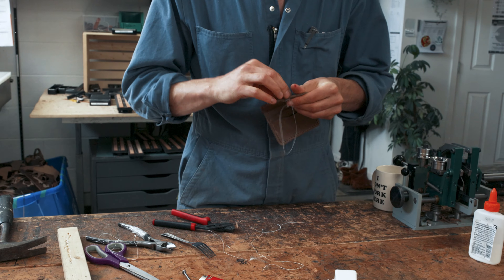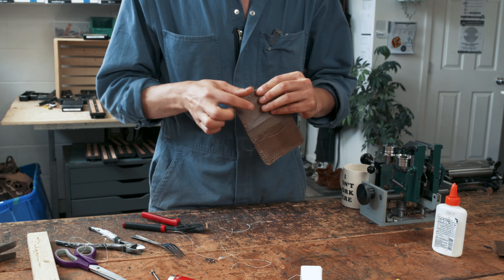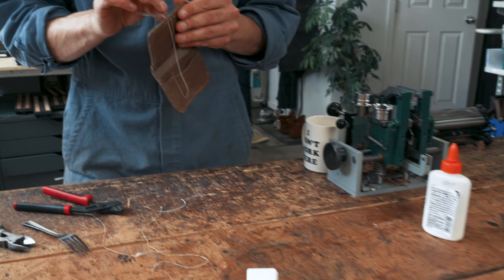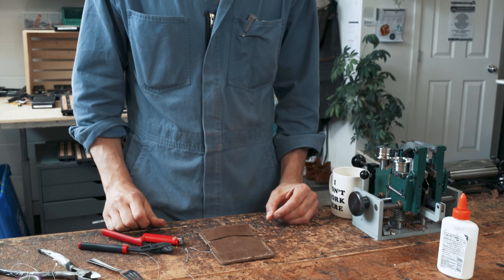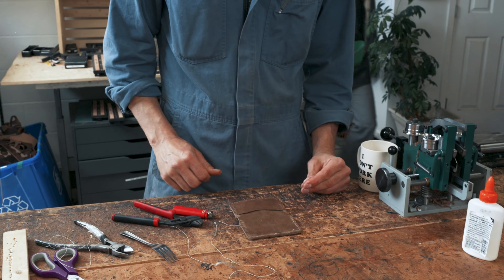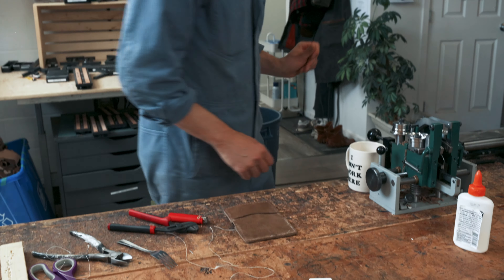Do you need a band-aid? No, that's okay. Why don't we stop and get you a band-aid? We need first aid. Marnie! First aid. I just bought some. You got the good ones.